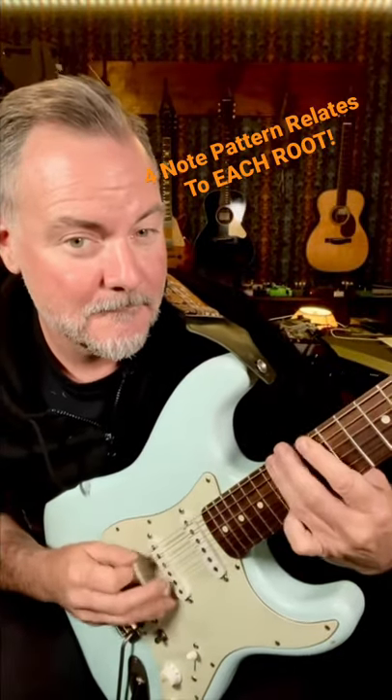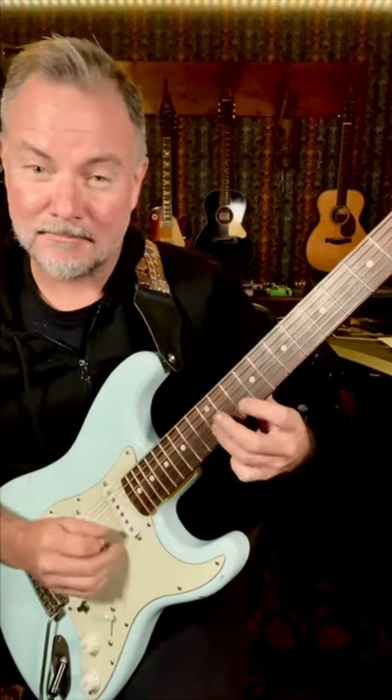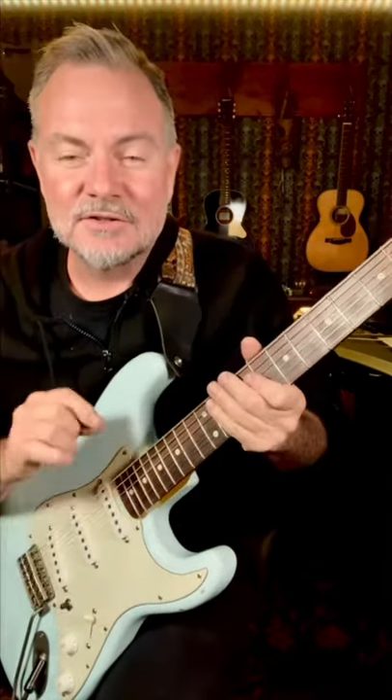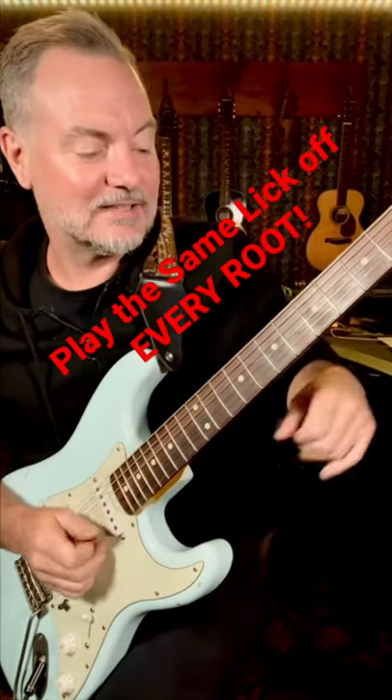From every A you play, between the B and the G string, you have to stagger — but it's the same shape. That little spot in the major pentatonic will give you a thousand great licks.